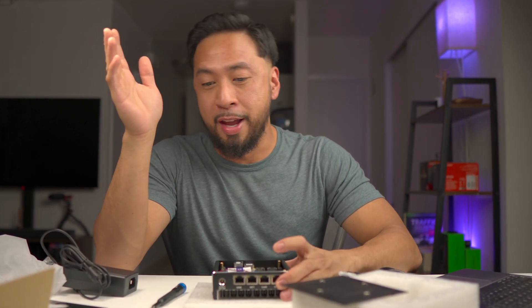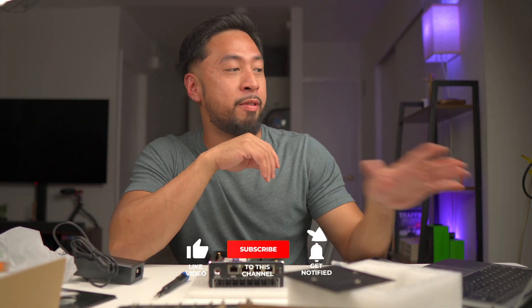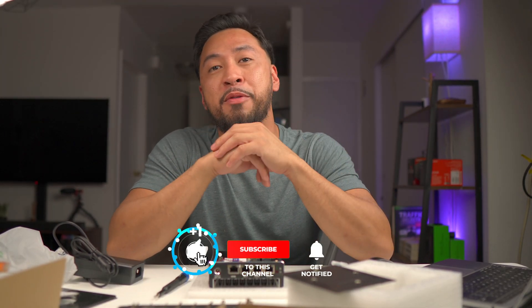I just wanted to unbox this one and we're going to have a new video. Hopefully once I get a hang of PFSense and all that, we'll make a video on that. Thanks for watching — don't forget to smash the like button, and if you haven't yet, consider subscribing to the channel.